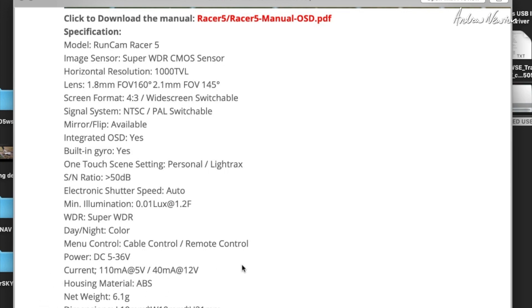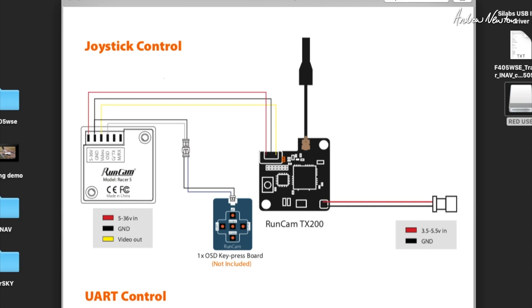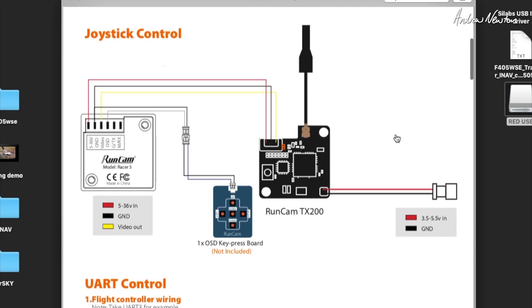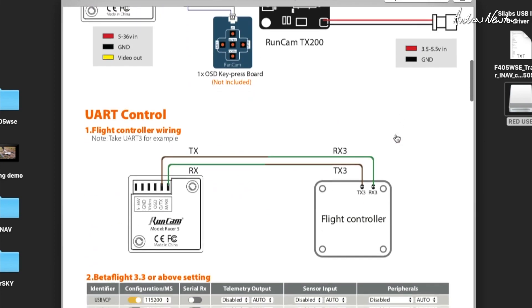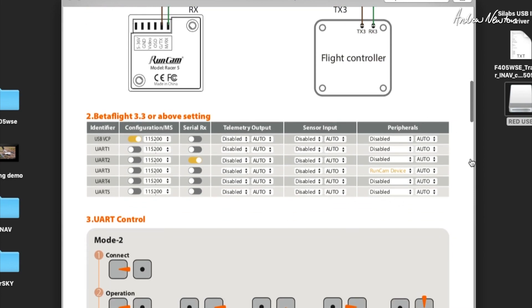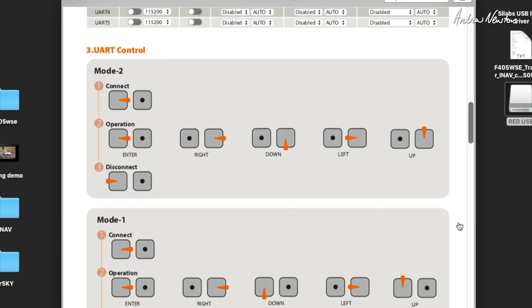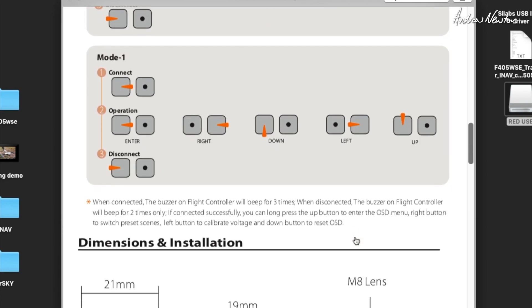Weighing 6.1 grams. You don't get a manual in the box — you can download it from the Runcam website. Joystick control: you get one of these pads and it doesn't come in the box, but you can use any of the previous ones you have. Or UART control — connect the TX and RX to the RX and TX on the flight control board, then select Runcam device and use stick commands to set up the menu and select items.